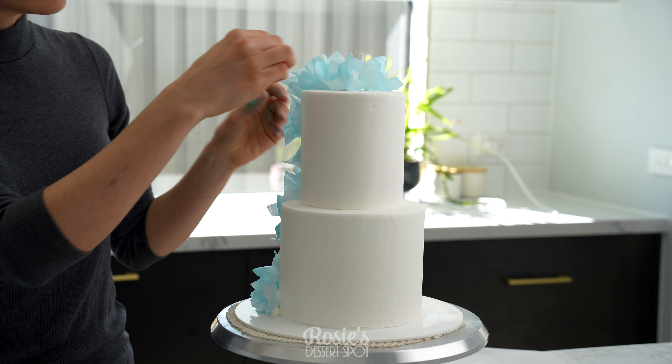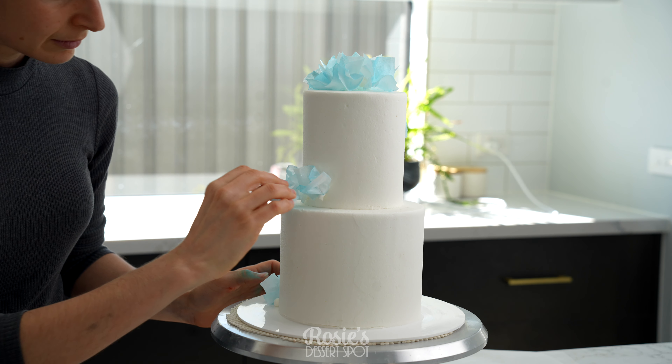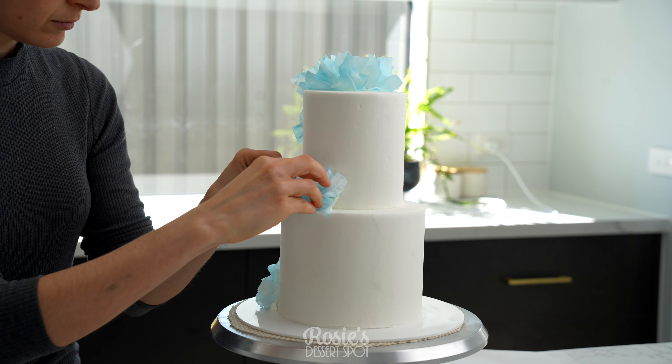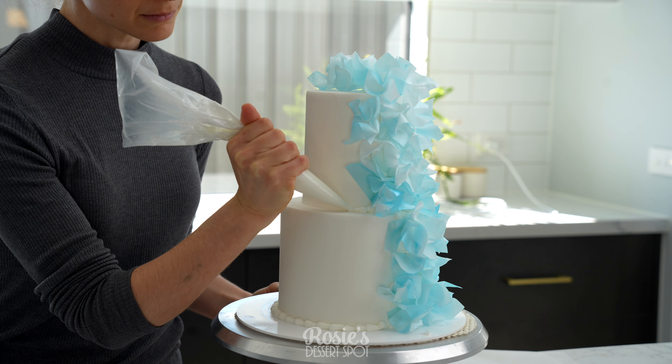Onto the other side — I had a couple left over so I'm just creating a little bunch, and then a pearl buttercream border right at the base. This just helps to neaten it all off and tie it all together.